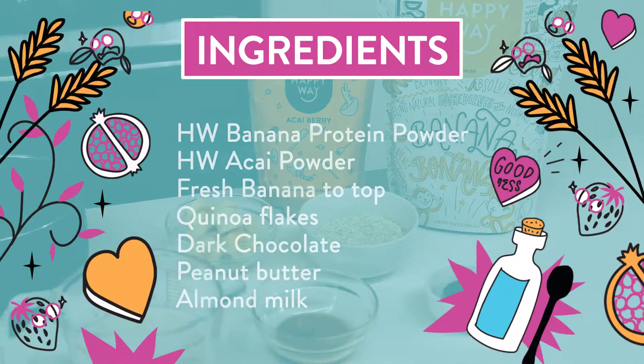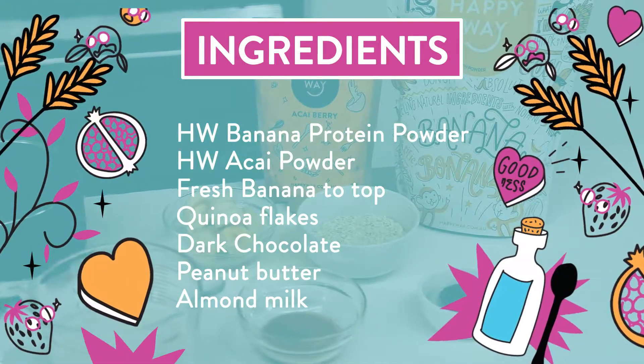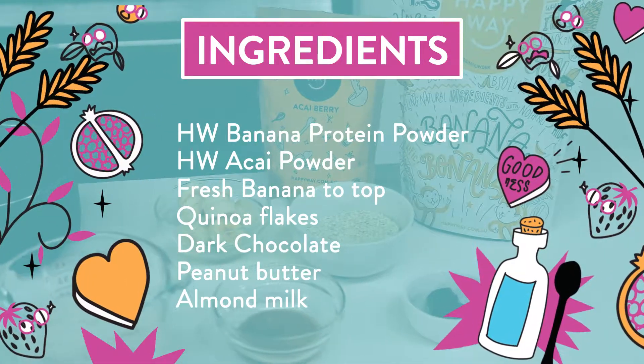So for today you're going to need your banana protein, acai powder, some fresh banana to top it with, you've got your quinoa flakes, a little bit of dark chocolate, peanut butter and almond milk.